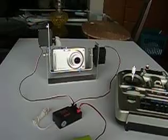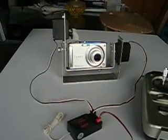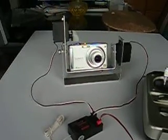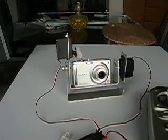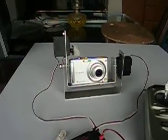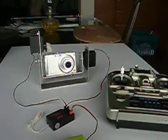It still needs to have the pan servo installed on it that will allow it to rotate in a horizontal axis, and then some way of hanging it to a kite. That's it for the moment.